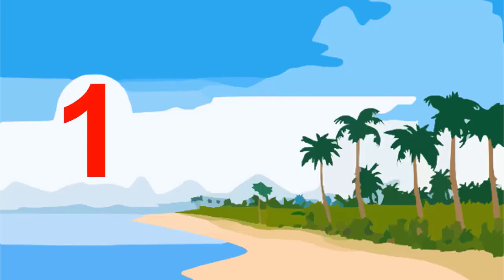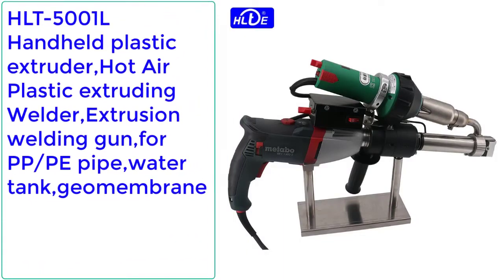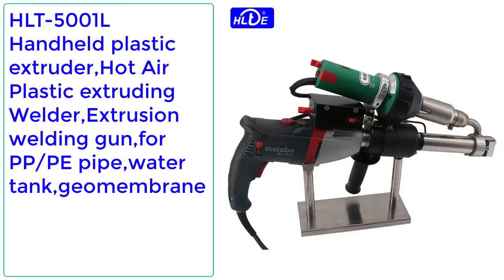Number 1: HLT5001L Handheld Plastic Extruder Hot Air Plastic Extruding Welder Extrusion Welding Gun for PP, PE Pipe, Water Tank, Geomembrane.